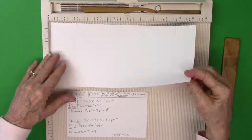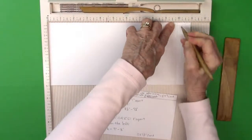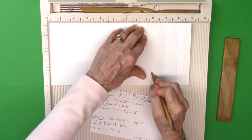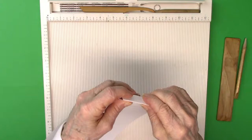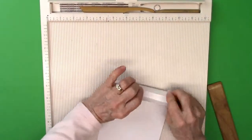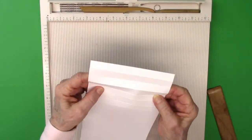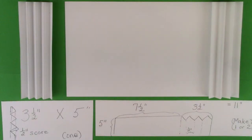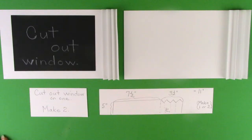With a 5 by 11 strip of paper, I take it to the scoreboard and make the first score at the seven and a half mark. Everything after that is half inch increments. I flip the paper back and forth doing one inch on one side, then move over a half inch for the other. These are the measurements I use — you don't have to do the same, but you could take a screenshot or write the numbers down.